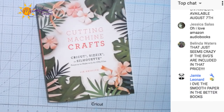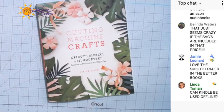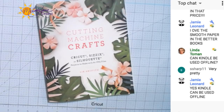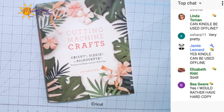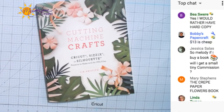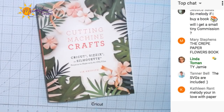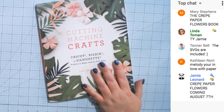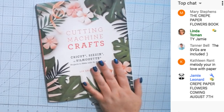It's pre-order on Amazon — the Crepe Paper Flowers book is pre-order, coming out August 7th. Maybe she'll send me that book and I can review that one too. This one you're getting 20% off right now. I am in love with paper — I've been in love with paper since I was a little girl. Tanner Bell says the SVGs are included.